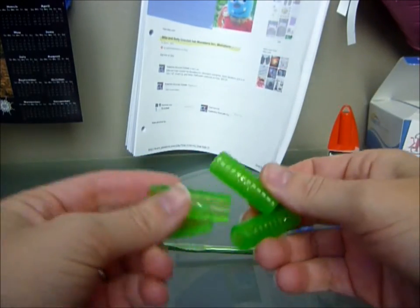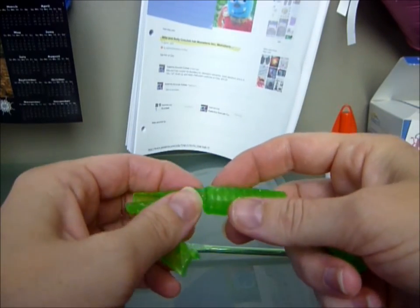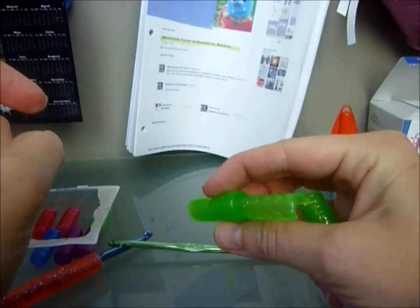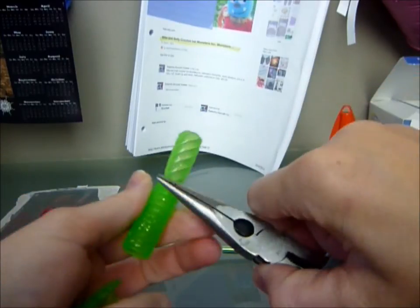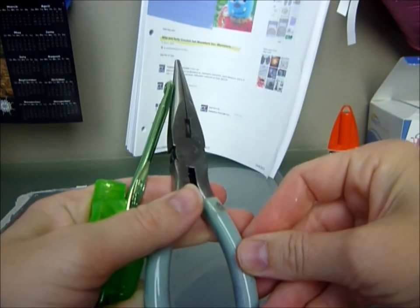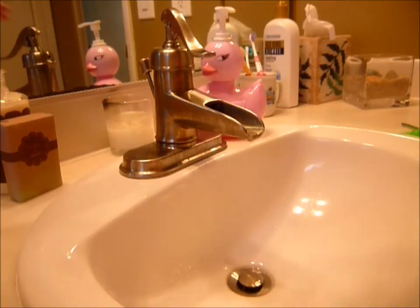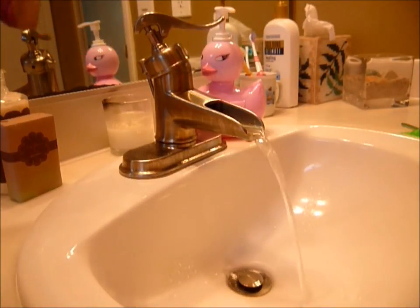Now what we're going to do is go back to the sink or kitchen, wherever you have water. We're going to have to use water to get these little suckers inside the center, and you're definitely going to need something to grab it and pull it through. So let's grab our hooks and our gel grips and go into the sink area.